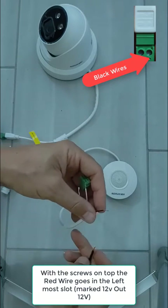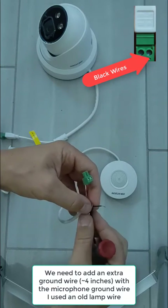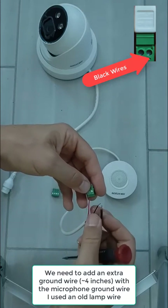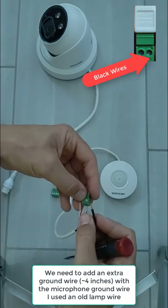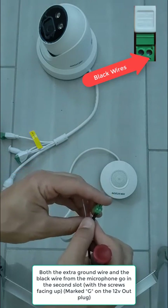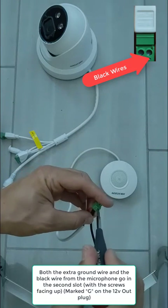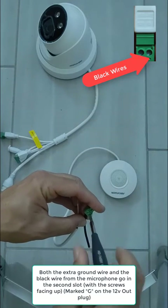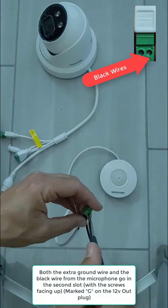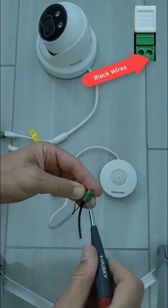Now we're going to use an extra wire for our ground, along with the microphone's ground wire, and we're going to put that into the right most slot with the screws up. I used an old lamp wire for this. When you're done with the ground plug, it'll look like the one I have shown — red wire on the left and two black wires coming out of the right.